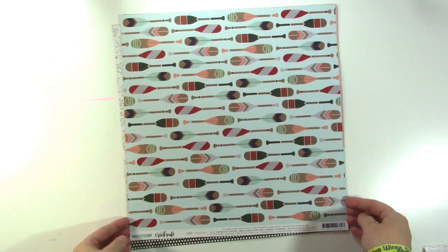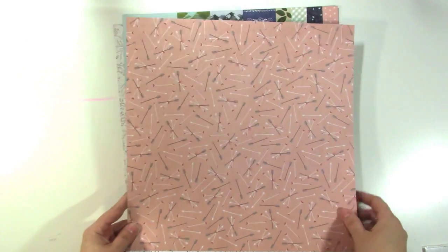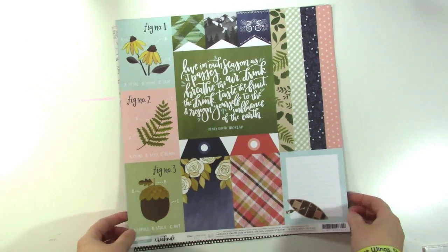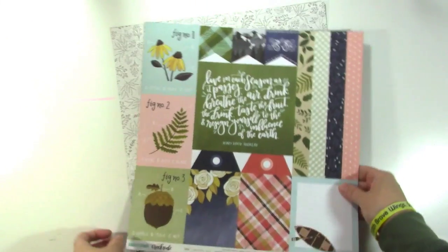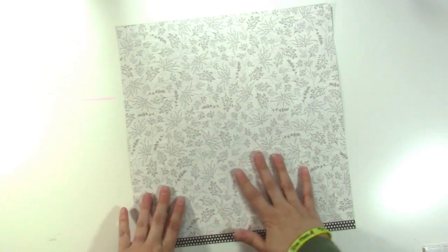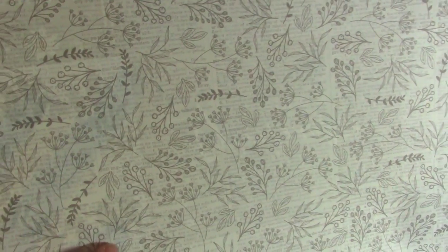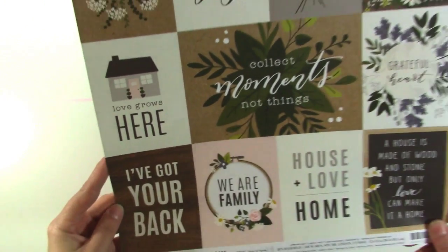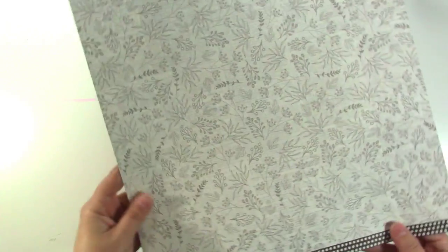This is from One Canoe 2's Creekside collection — oars again with the whole canoe thing. The back is cute with some little arrows but I got it for the little oars. This other paper is cute too with the navy and the dots and the plus signs. And I love, love this paper — it's text with flowers over it, both of my favorite things. It's really pretty gray and this is Jen Hadfield Heart of Home. I don't usually love cut-aparts but I really love this side.